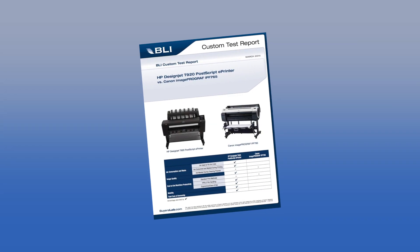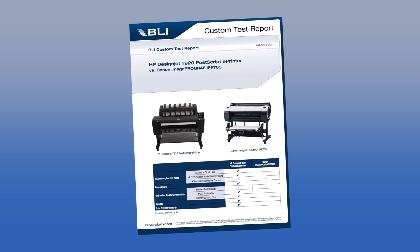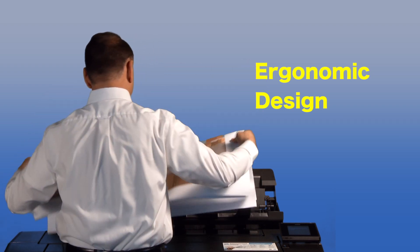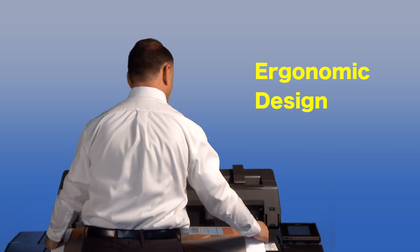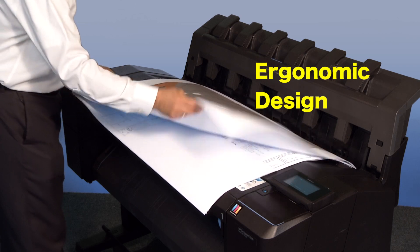As BLI's testing has proven, the HP DesignJet T920 PostScript ePrinter exhibits numerous end-user benefits. Its ergonomic design provides superior ease-of-use over the Canon ImageProGraph IPF765 when it comes to precise document collection and collation, as well as the ability to easily rest documents on the device's surface.